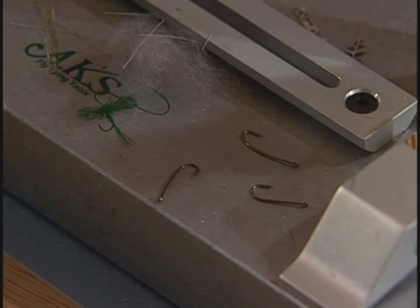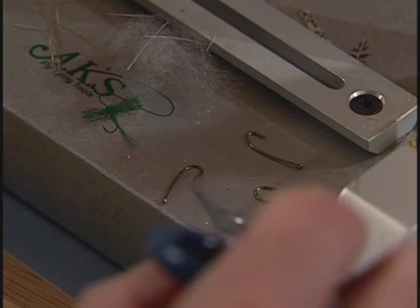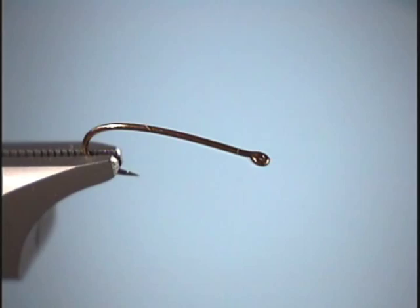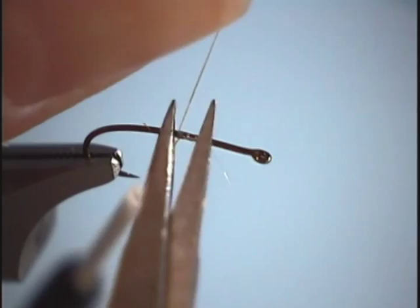To start off, we're going to use the TMC 2312 and put that in the vise. Now we're going to start our thread up in the thorax area, just like so.